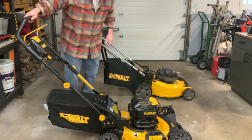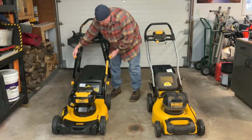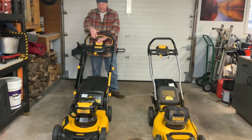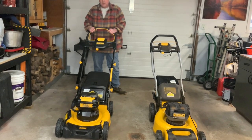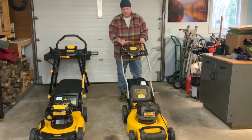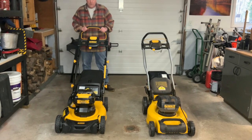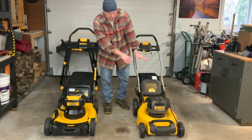Let's take a quick look at how these things run. You put the safety key in, then push down on the button and pull back on the bail — and that's how the mower starts. If you listen, it's a fairly quiet mower. Now let's take a listen to the old one. This new one has a slightly lower tone and seems to be a little quieter than the older model.